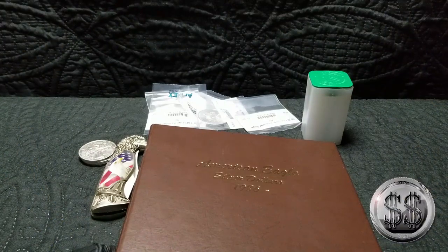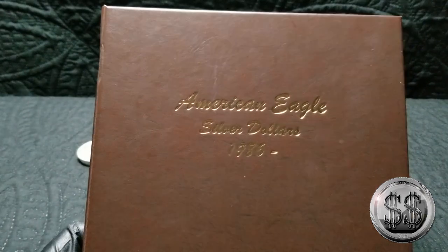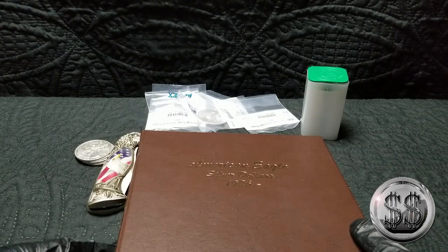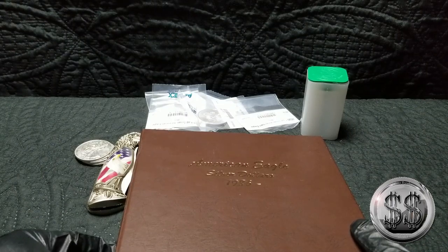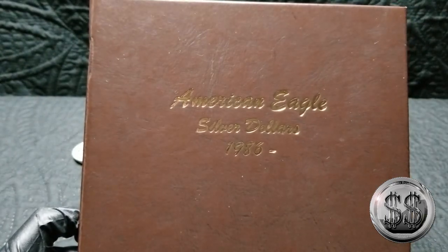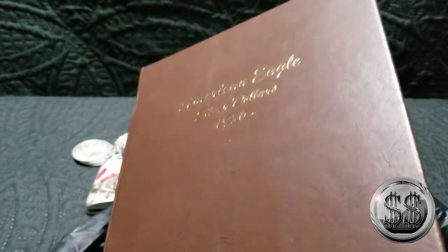It is time to put the 2020 American Silver Eagle into the Dansco album. Hey everyone, Silver Steeler here, and Winning Image Photography. So it's 2020, that means it's time to put my 2020 American Silver Eagle into the Dansco album.